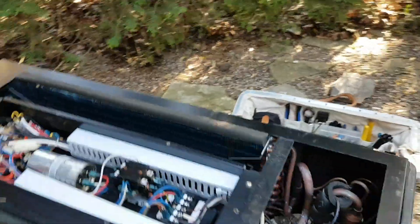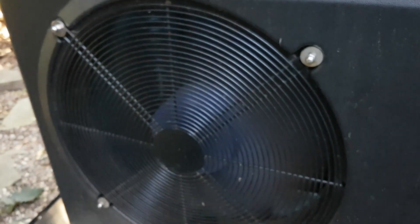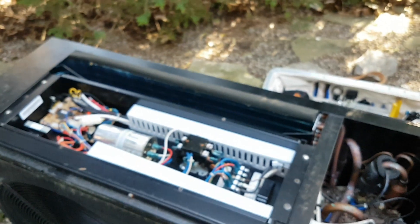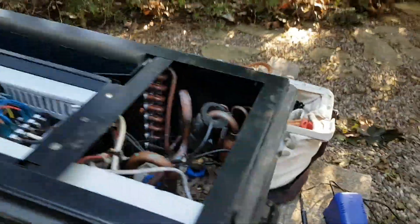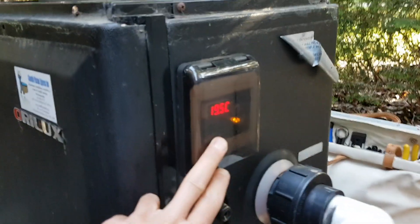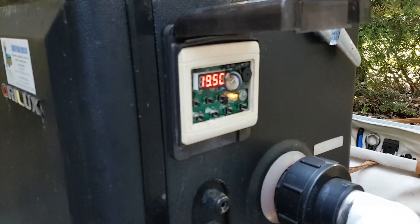I heard a relay click on and we are no longer getting the error code. We are getting the current temperature of the pool and the fan is running. It appears that has solved the communication error with the low voltage control circuitry. I'll get the panel from the homeowner so I can see the buttons and try to set the temperature of the pool. The compressor has kicked on, we've set the temperature, and that appears to solve the problem.